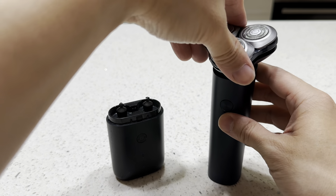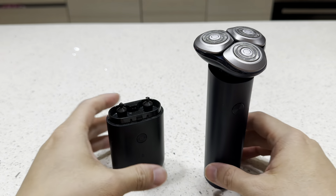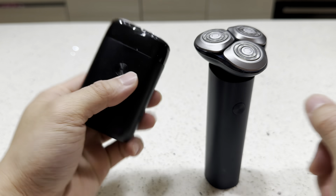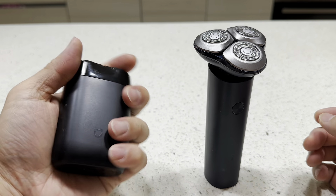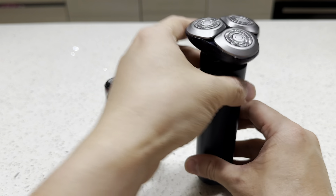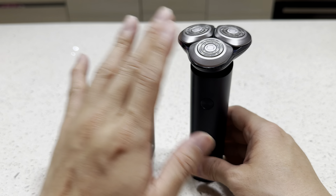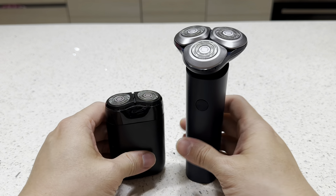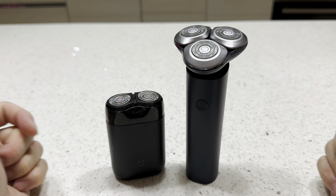I'll still keep the smaller one since it's great for travel. But the S101 is a definite upgrade — it's much bigger, I think it has a longer battery life as well, and it's easier to use overall.